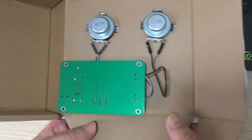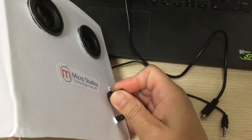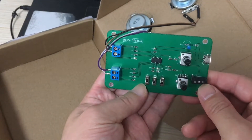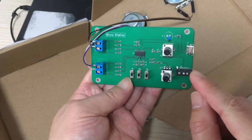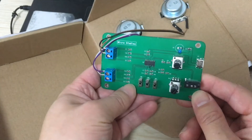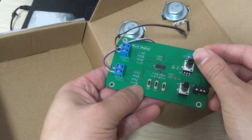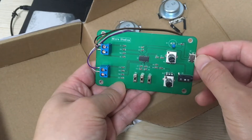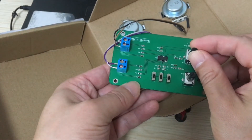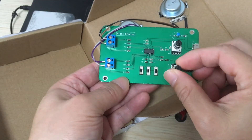Let's take off the board and look inside. Here is the audio input, the two-channel audio output — left channel and right channel — and the power supply. The power LED lights up when power is connected. These are the volume controls for each channel.